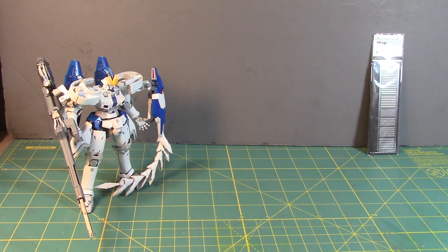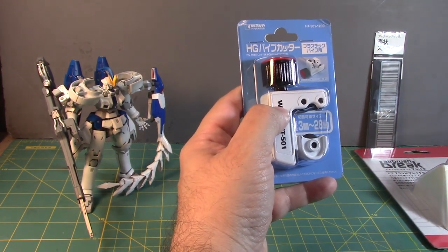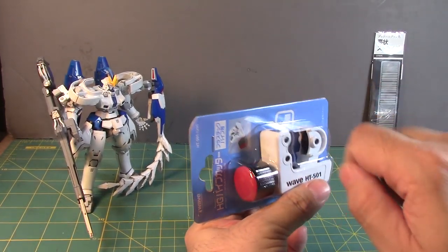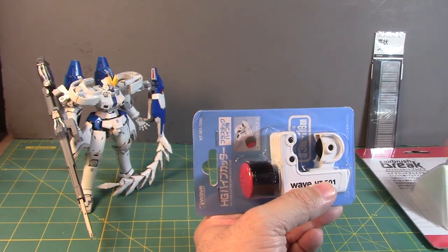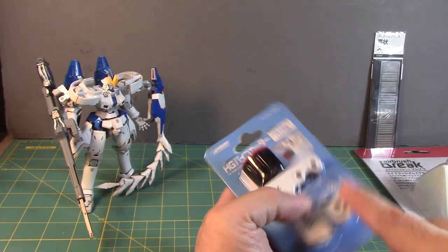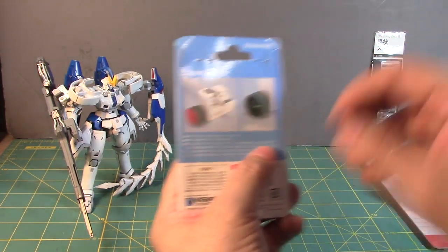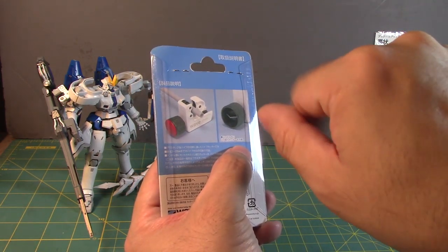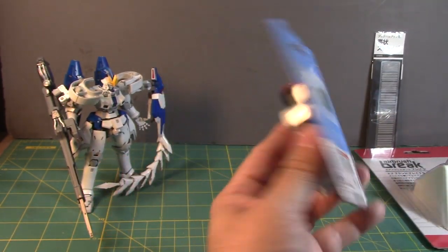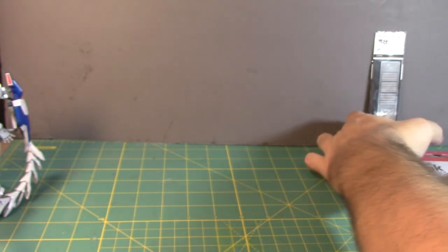Next item is a tool one of my friends said I could easily get elsewhere, but I saw it on sale — an HG tube cutter for plastics. You close it and cut tubes evenly, which I've always had difficulty doing accurately. This one expands from 3 millimeters all the way up to 28 millimeters. You can also remove the cap and there's a blade inside to sand down the cut edge for a cleaner finish.